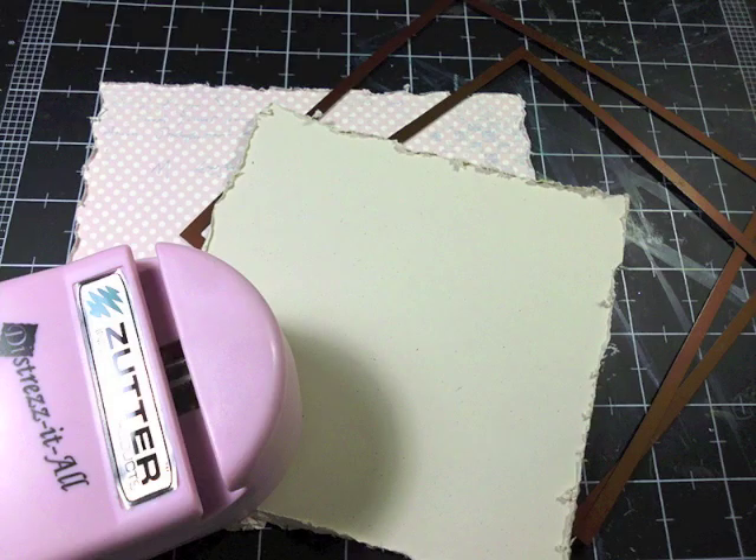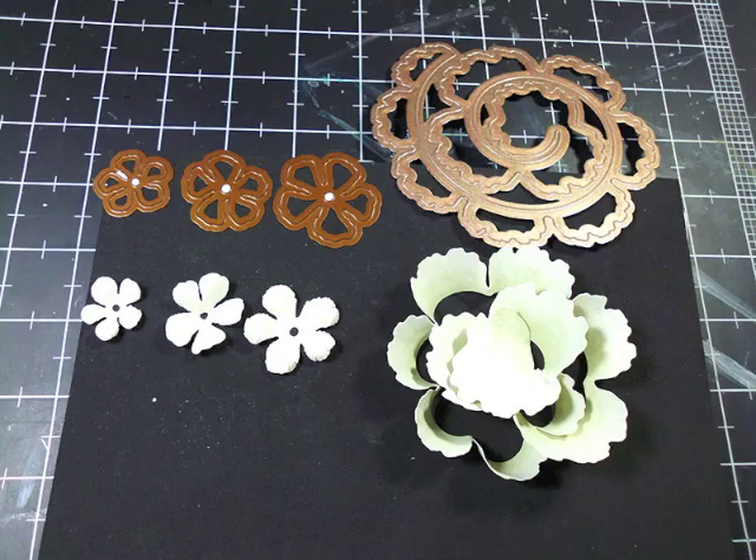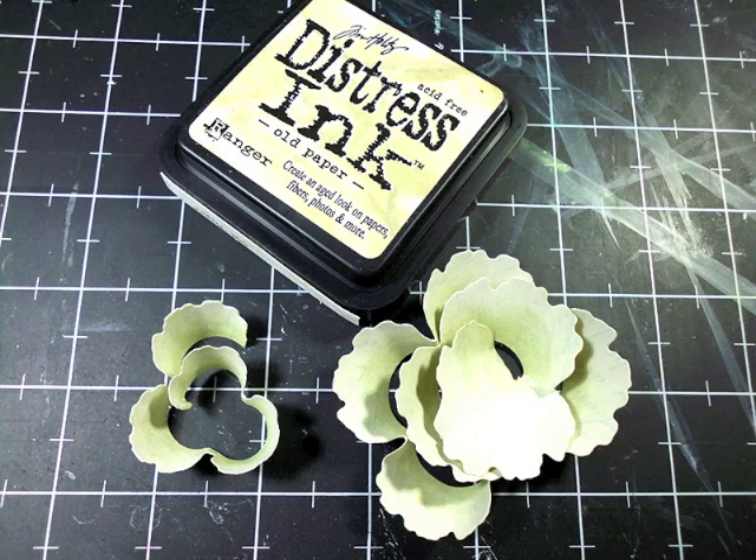Before I forget, all the supplies I used on this project are listed at the end of this video. Here's the Rose Creations and Spiral Blossom 1 die I used to create my flowers for this project using more paper from the CD. Then I distressed the spiral flower along the bottom edge with old paper Distress Ink and cut them into two separate pieces.